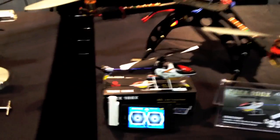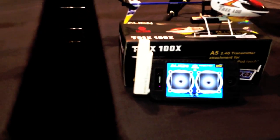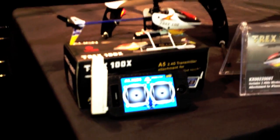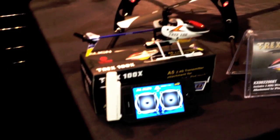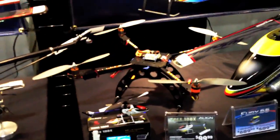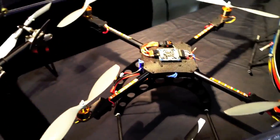As many of you know, Heli Wholesaler is also a distributor for Align. And we've got the new T-Rex 100X with the iPhone app. This is a fun little machine to cruise around the house, the bedroom, anywhere in your house, really. Awesome little helicopter in terms of fun with the new iPhone app.